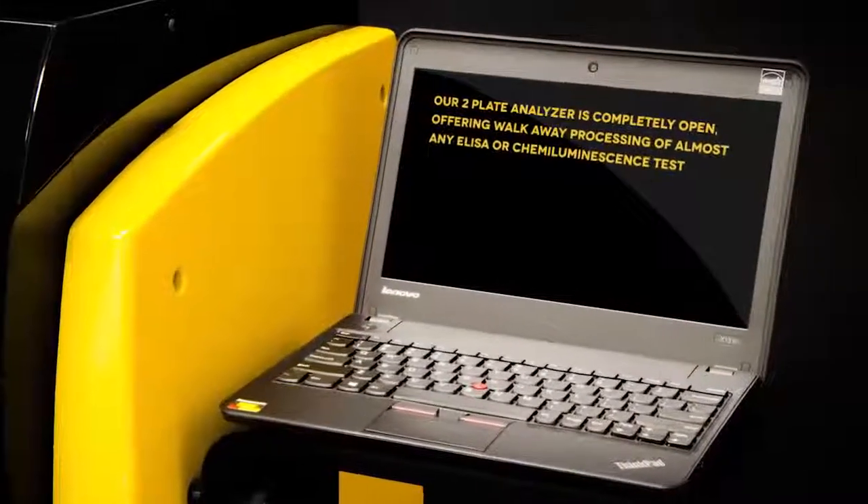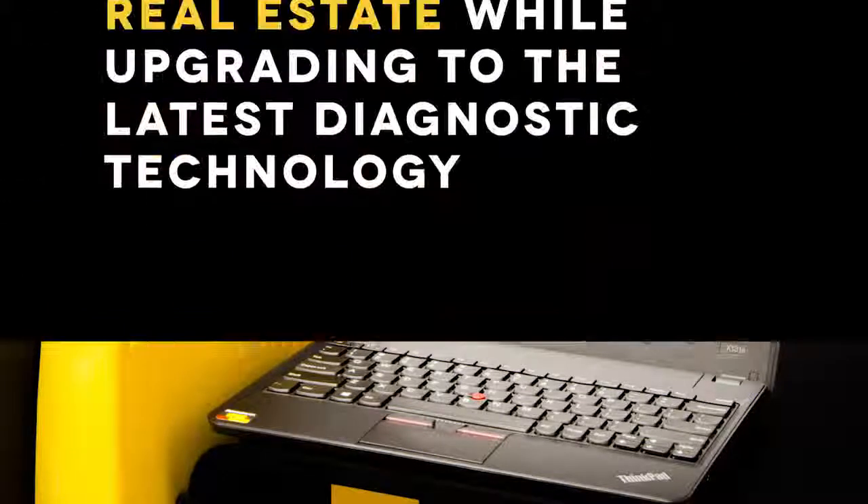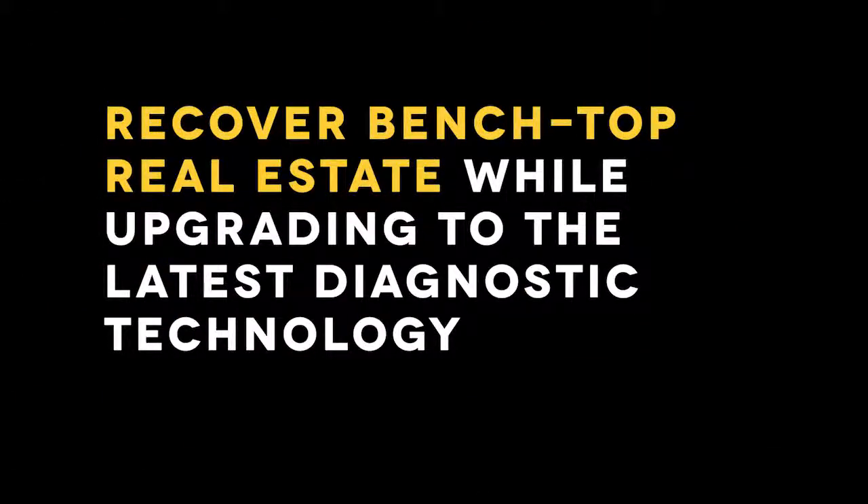Our two-plate analyzer is completely open, offering walk-away processing of almost any ELISA or chemiluminescence test. Recover benchtop real estate while upgrading to the latest diagnostic technology.